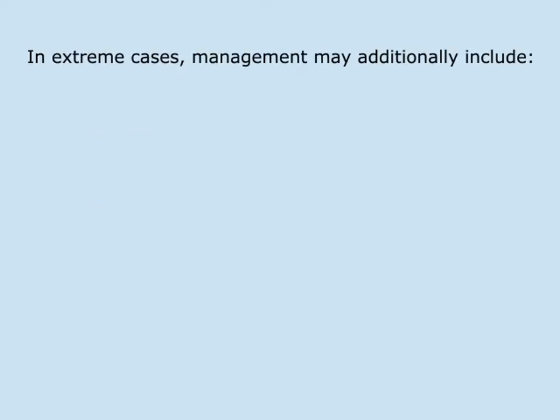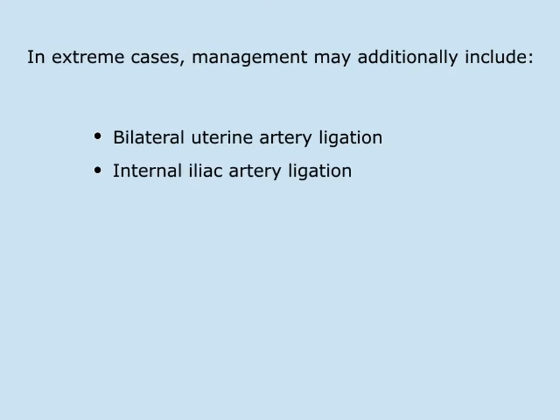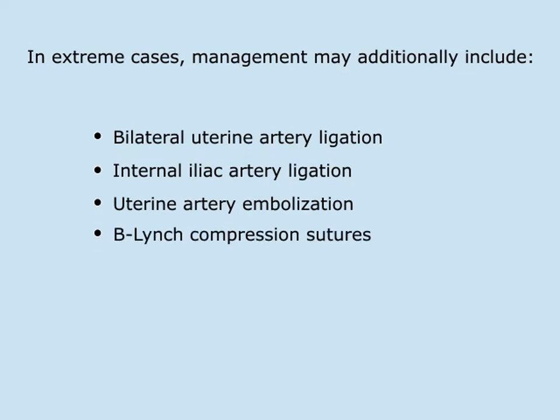In extreme cases, management may additionally include bilateral uterine artery ligation, internal iliac artery ligation, uterine artery embolization, and B-Lynch compression sutures.